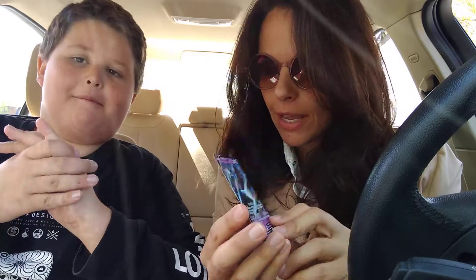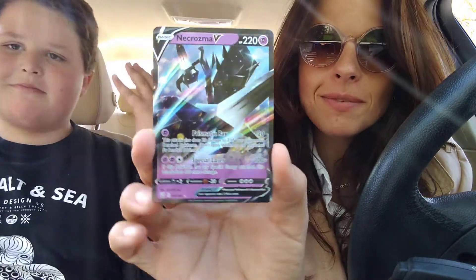I'm so sorry guys, the video ended randomly. This is part 2 — part 3, part 3. And we came up with Necrozma.